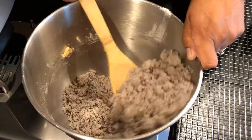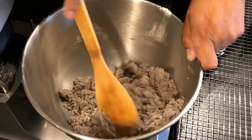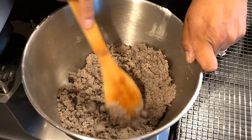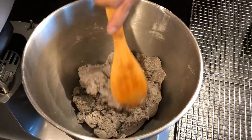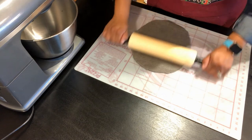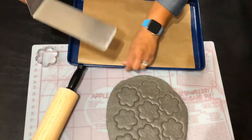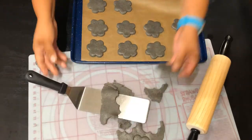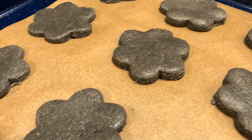If your dough looks too dry — especially if you're using roasted cornmeal — you just need to add a little more egg. Now it's at a good place to begin rolling it out. Take it out of the bowl and use a rolling pin to flatten it to about a fourth of an inch thick, then grab your cookie cutters. Today I'm choosing a simple flower design. I'm using unbleached natural brown baking paper, and we're going to place the cookies on our cookie sheet.